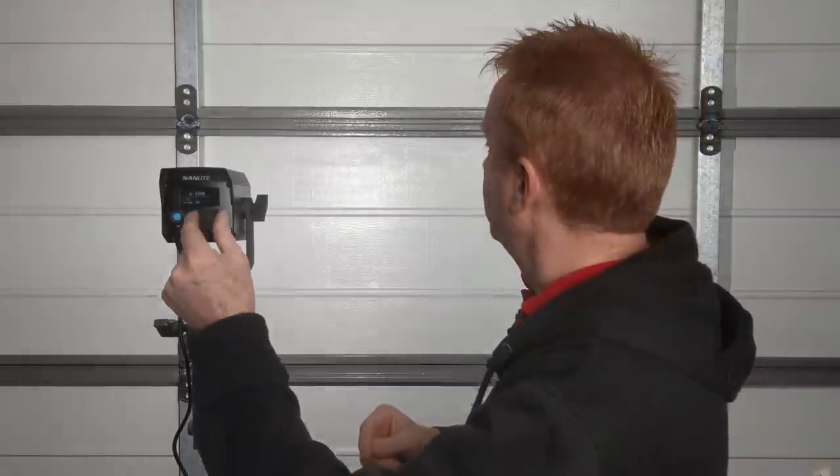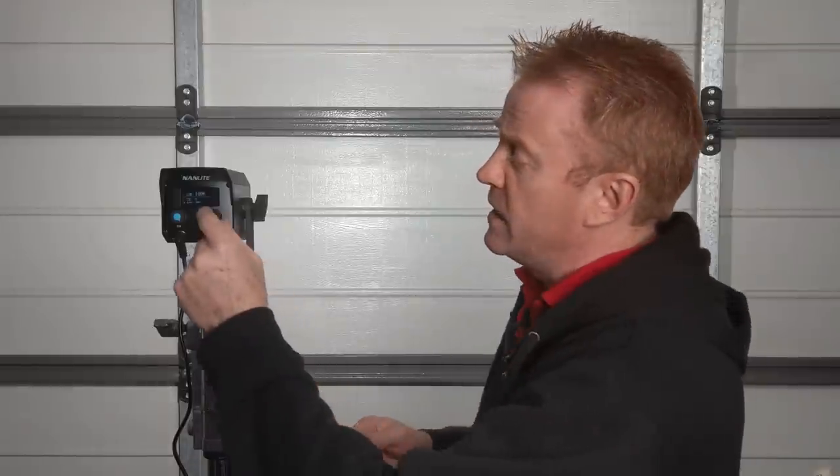If for some reason you do have to operate the light really close to the microphones, you can turn the fan off, but it does come at a cost. When you turn the fan off, you lose 50% of your light level. So that is an option if the fan is too loud.